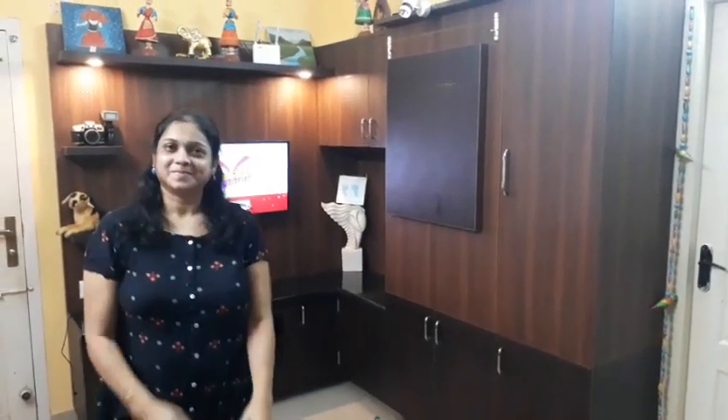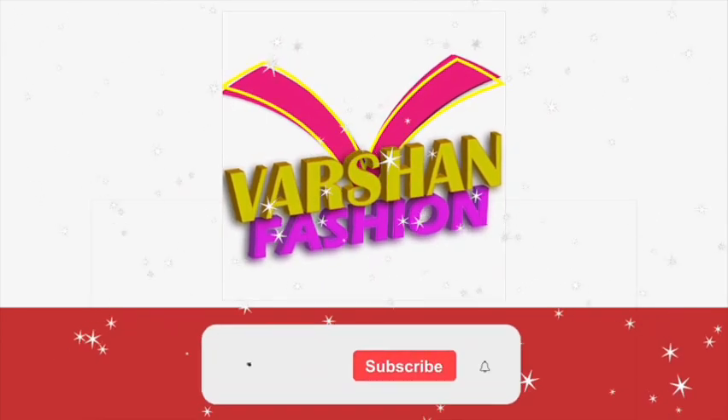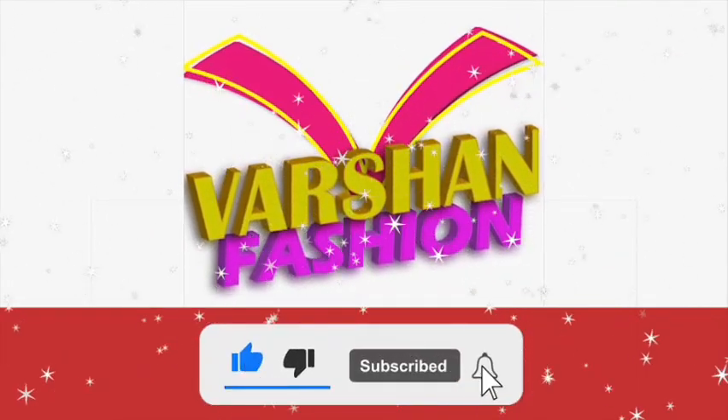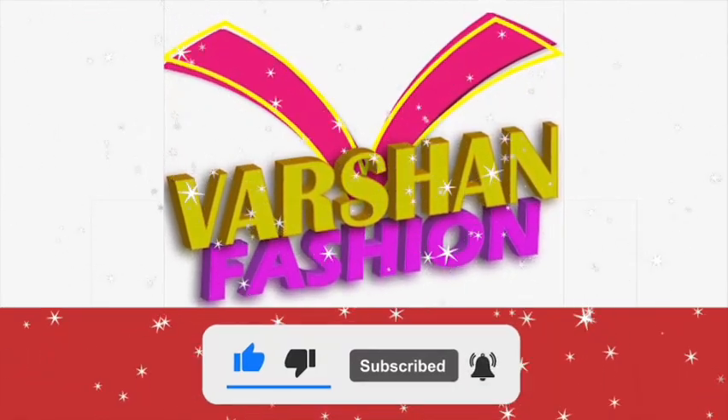Please like, share and comment. Please like and subscribe. Please click the bell icon. Take care, bye bye.